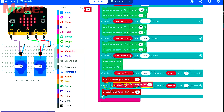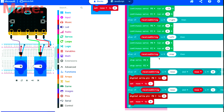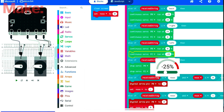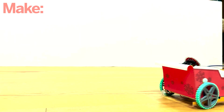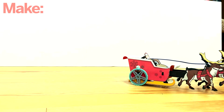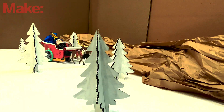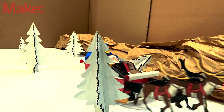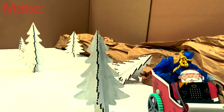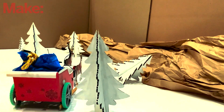After you're done with each of the programs, make sure you download them to the corresponding microbits. Now you can test the buggy and the remote. If your test is successful, you can add final details like a bag for presents in the back.